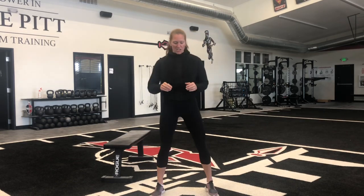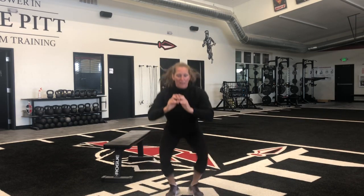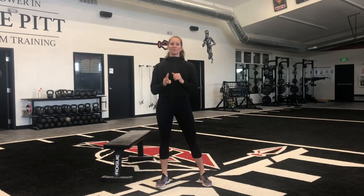On the squat jack, you're gonna start nice and low, stay low, and jump out and in. So 20 seconds of that, and then 20 seconds in a split squat. It doesn't matter which leg goes back first, but that back leg stays back and we're gonna squat down until that back knee touches the ground and come back up. So 20 seconds with one leg back, then 20 seconds with the other leg back. That's one round, one minute rest at the end, three rounds of that.